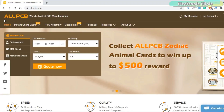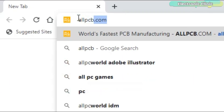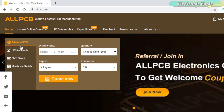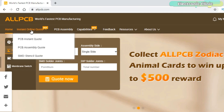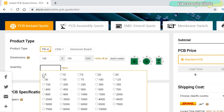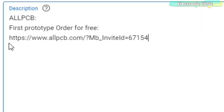This video is sponsored by All PCB. Feel free to visit their website allpcb.com to find out what awesome PCB and assembly services they offer, easily upload your Gerber files, and order affordable high quality PCBs quickly. You will also get a $30 coupon balance which you can use to get your first prototype order for free. You can start by clicking on the first link in the description.